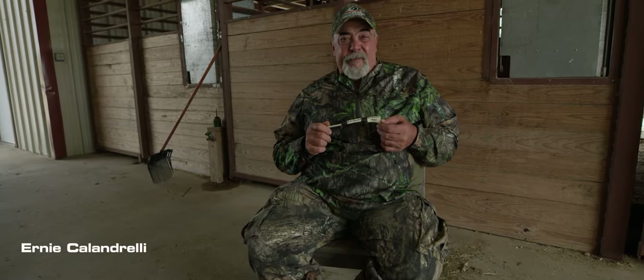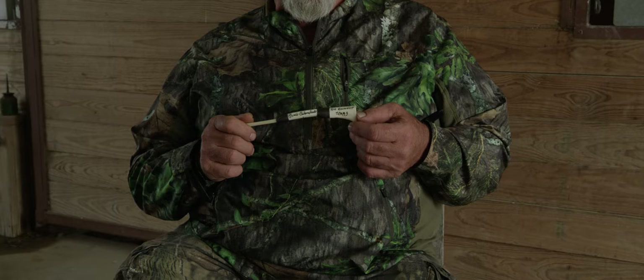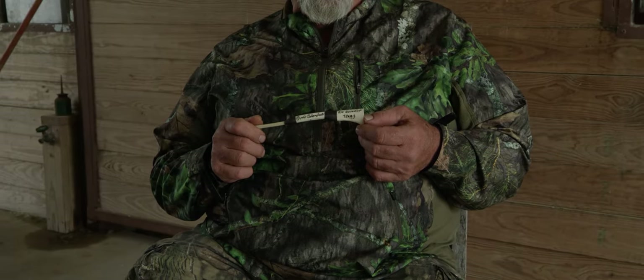I'm Ernie Calendrelli with Quaker Boy Game Calls. I've worked full time for them for 32 years — it's been a great ride, great industry. But I actually started helping Dick Kirby in 1977, which puts me right at about 40 years. Wing bone calls is just something I like to do.